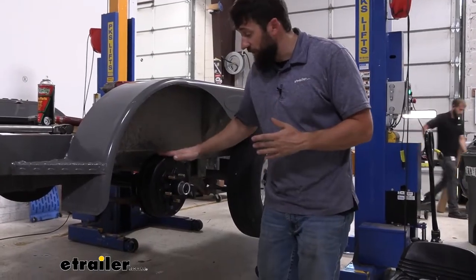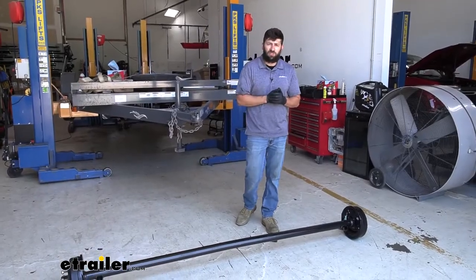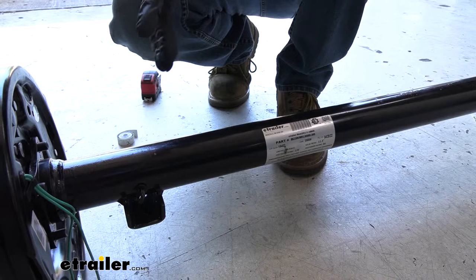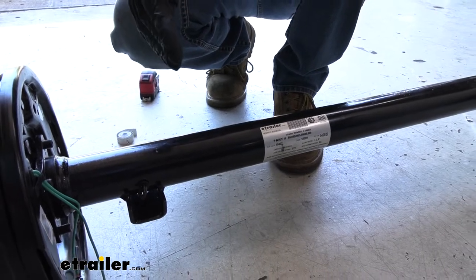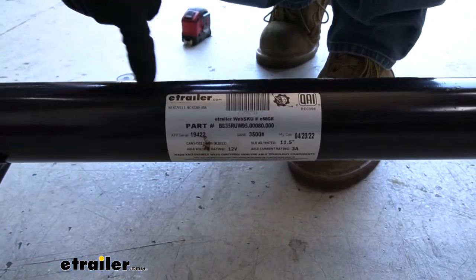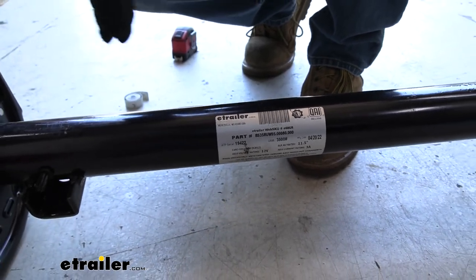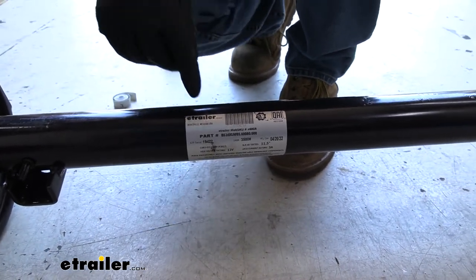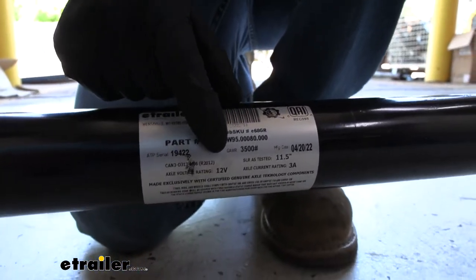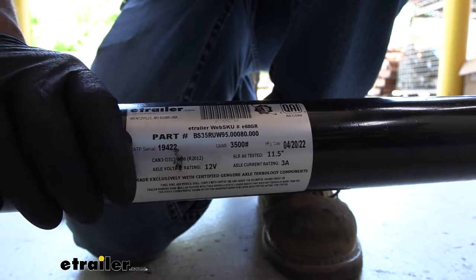Now that we've gone over these axles, let's show you how to pick out the correct one. In order to find the correct replacement axle for your trailer, the first thing we need to do is determine the capacity. The first place I always check is the axle tag, which is located on the axle — usually in the center and could be a white sticker or a metal plate. Not all of them list the axle capacity, but the vast majority do. On this new axle we can see: GAWR, gross axle weight rating, 3,500 pounds. So I know this is a 3,500-pound axle.